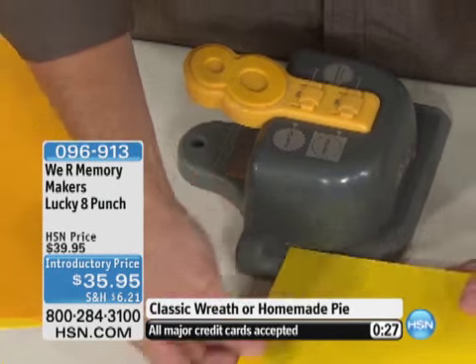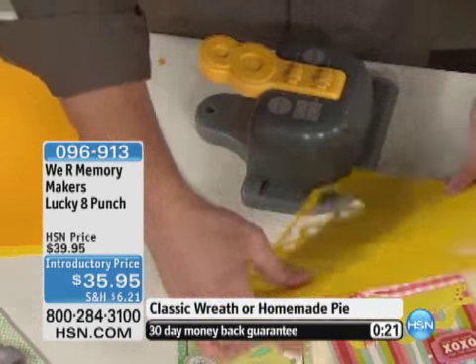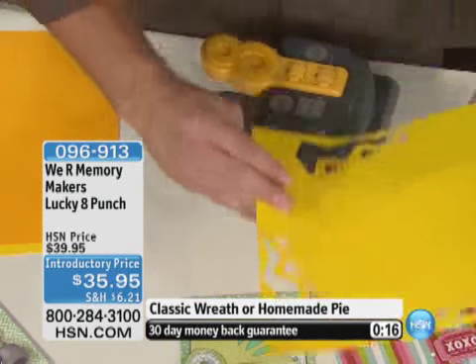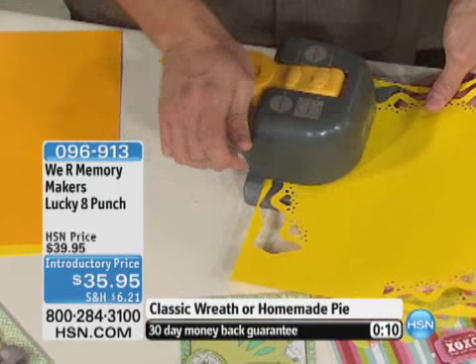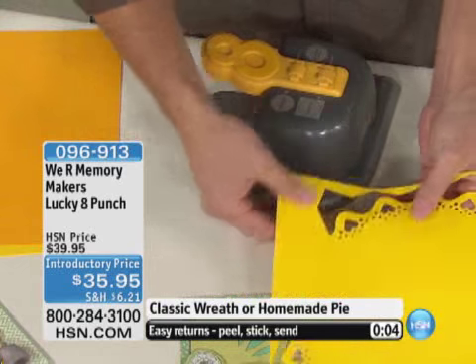We'll just do the combination on this one. With this punch, we're taking a 12 by 12 piece of paper and making a circle out of it with a punch — it's really cool that we're able to do that. You have right now the chance to get the homemade pie or the classic wreath at $35.95. It's buy more crafts and save. Take advantage and shop before they're gone — please go to hsn.com. If you've never tried punches before, these are the ones to get started with or add to your collection.